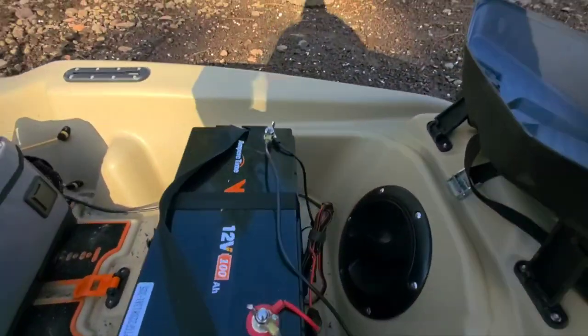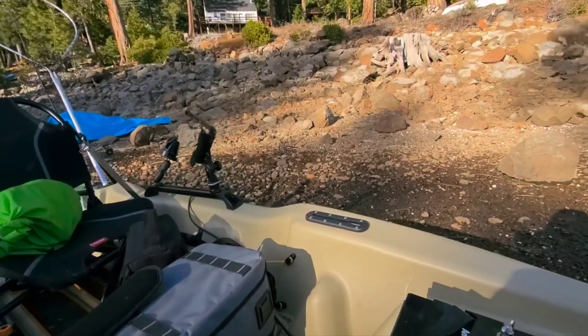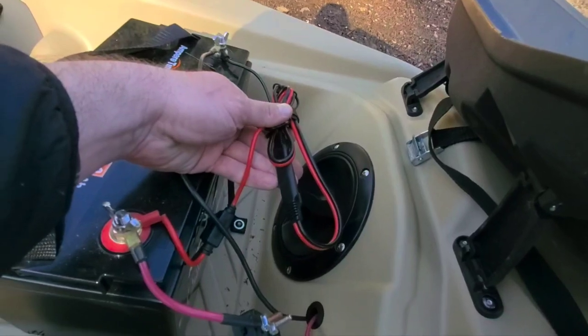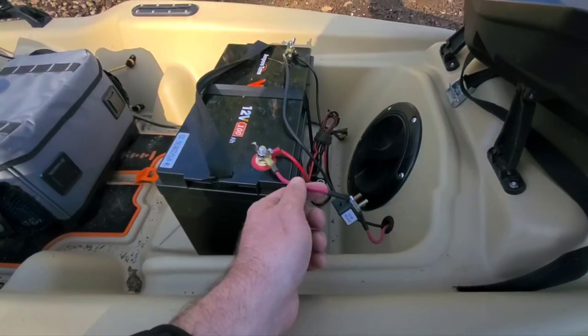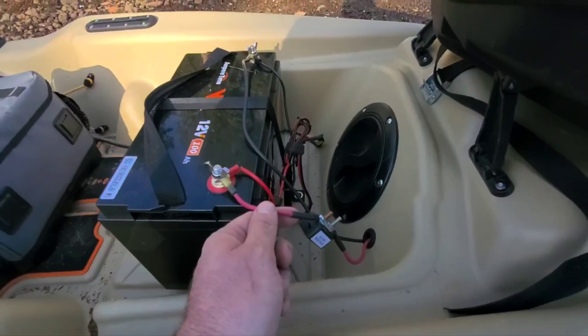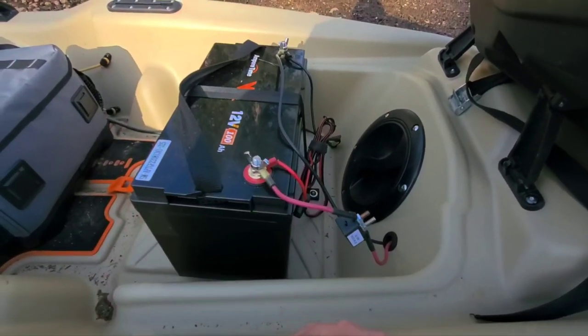I have this wired. For the fish finder, I just use quick connects — much easier, and you can also use them to charge really easily. For the trolling motor, I tried to put those on but it did not work at all. It was too much and it was singeing the quick connect, so you need to run those wires directly to the terminals.